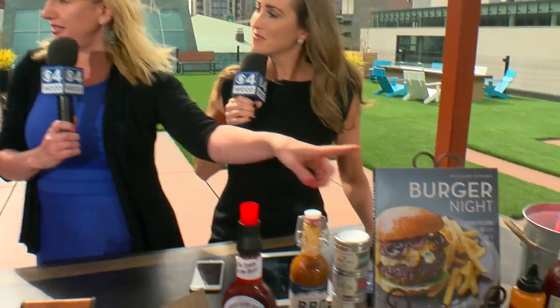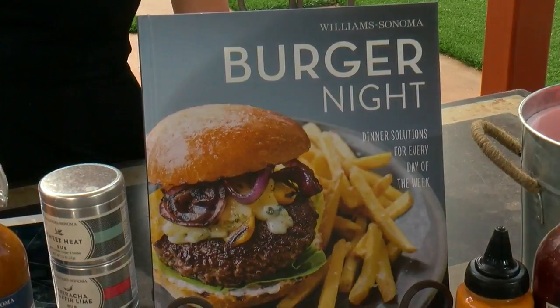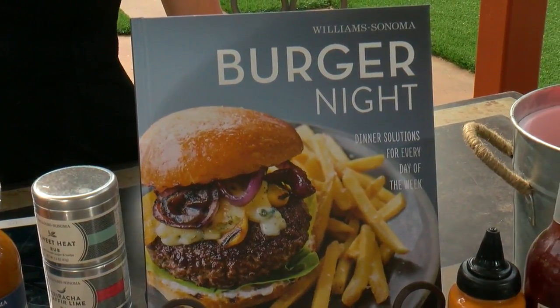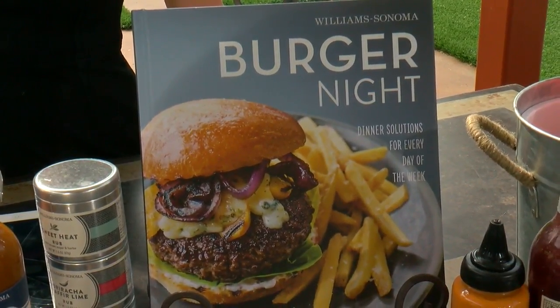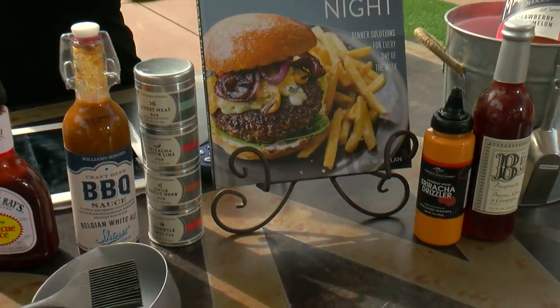The Burger Night — this is an excellent cookbook. All sorts of kinds of burgers, tons of different kinds. I mean, things that you wouldn't even dream up. Very cool.